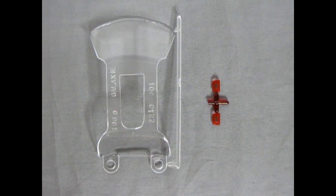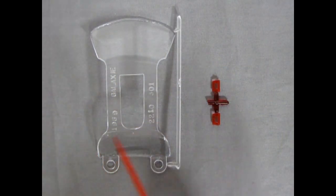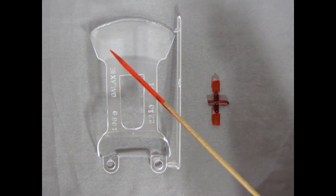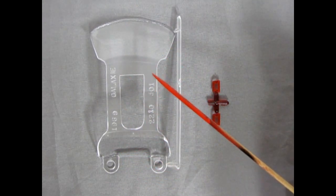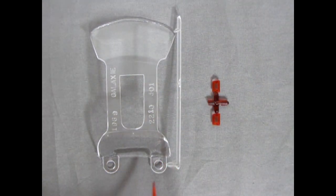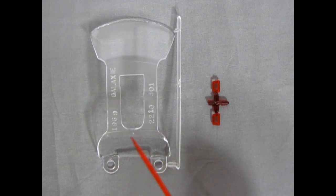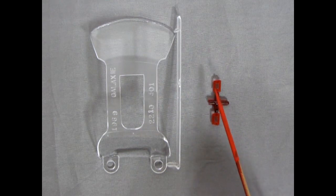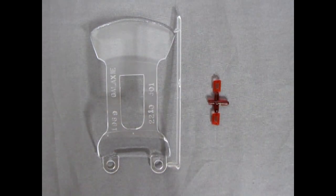Next up we have our clear components. This is made in the 60s again because we've got our front windshield, then these long connectors going into the back rear window, and then our little hooks for it all to snap together into the body. And then we've got our two red tail lamps.